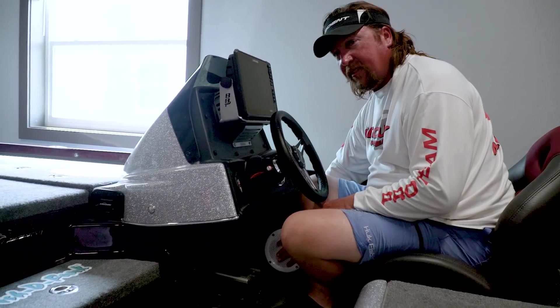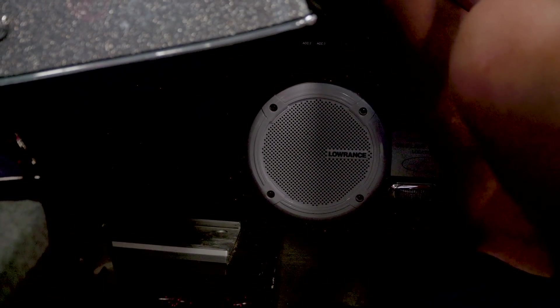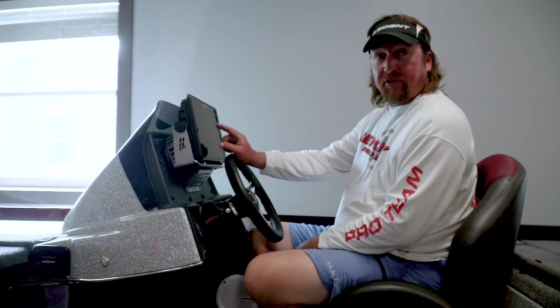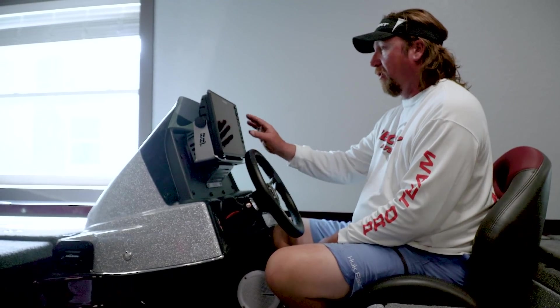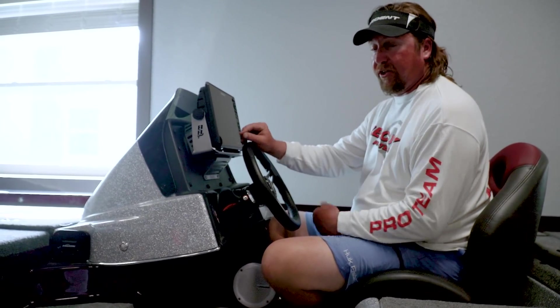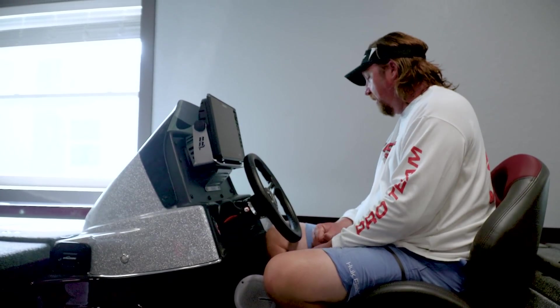I've got the Lowrance Sonic Hub. There's a speaker here and another speaker over there — sounds awesome. That's also controlled either through your phone or I can throw it up onto my Lowrance HDS 12 and control all the audio for the Sonic Hub right through my unit. That's how I usually do it — I rarely do it through my phone. I usually do it all right through the Lowrance unit.